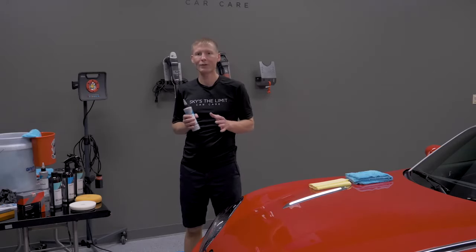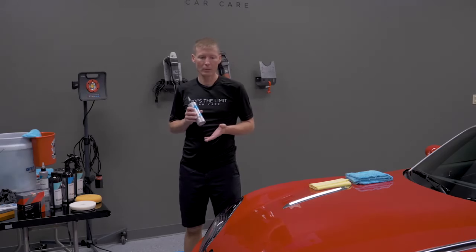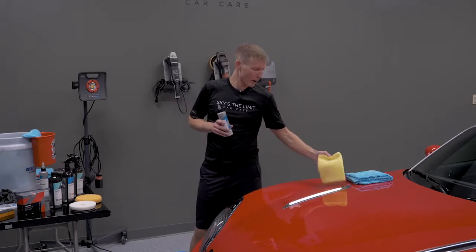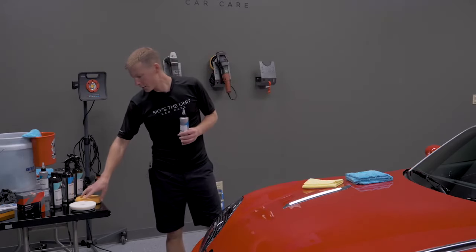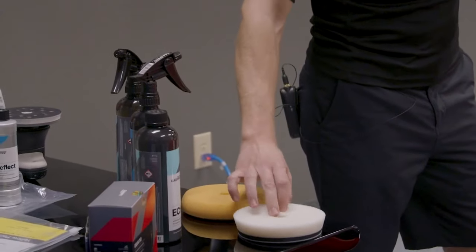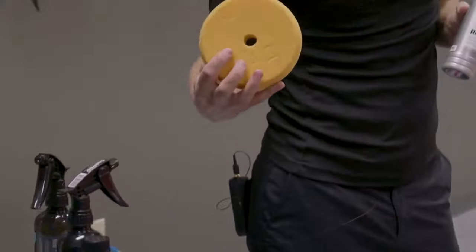It has a few little idiosyncrasies. You're going to use less product than you would with most finishing polishes and treat it just a little bit differently. The other products we're going to use with Reflect today are the Microfiber Madness Yellow Fellow towel for polish removal, and two pads I really like: the CarPro Gloss Pad — we're going with a five-inch pad today — and the Scholl Concepts Honey Spider Pad.